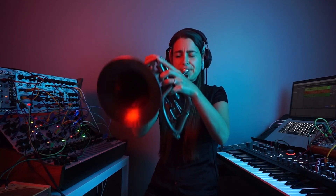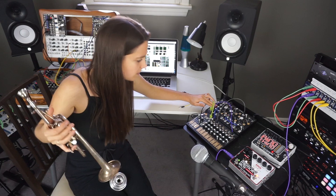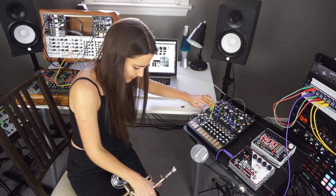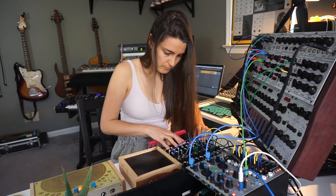Hey everyone, I'm Sarabelle Reed and welcome back to another video. Something that I get asked quite frequently is how I combine my trumpet or acoustic instruments with my modular synth setup. So today I want to revisit a video that I actually made a number of months ago for an online symposium hosted by my friend Omri Cohen.